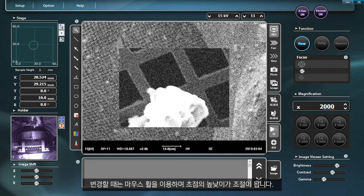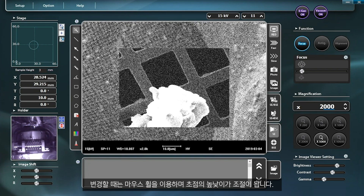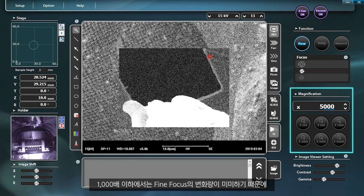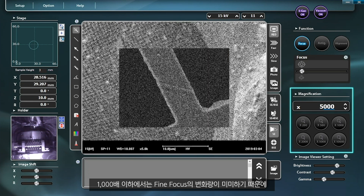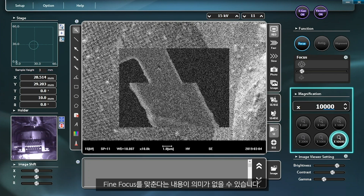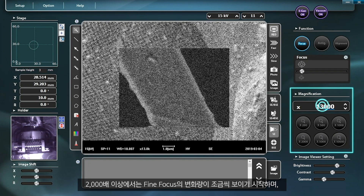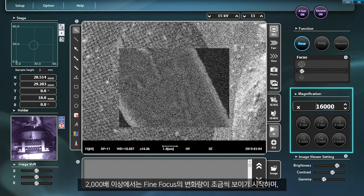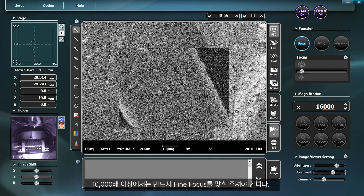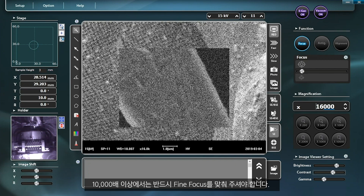The focus level can be adjusted with the mouse wheel. At 1000 magnification or lower, the change in fine focus is insignificant, possibly making the adjustment in fine focus mode meaningless. You will begin to see meaningful changes at 2000 magnification, and at 10,000 magnification or higher, adjustment to fine focus mode is essential.